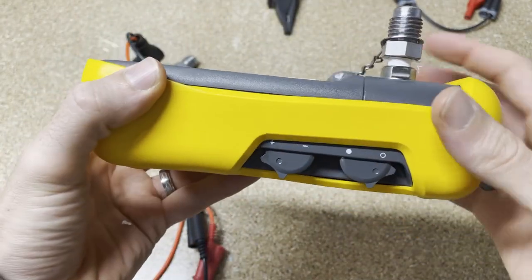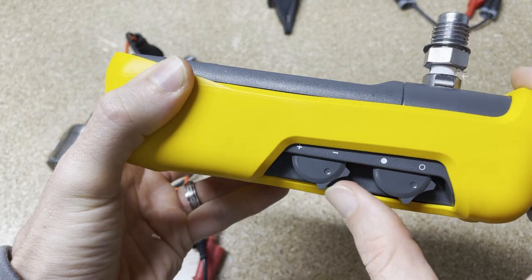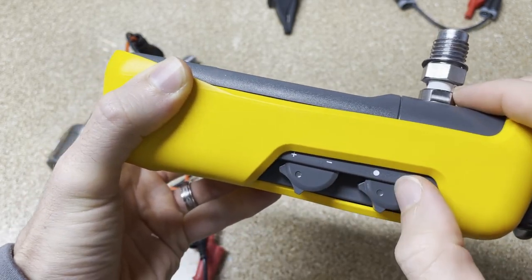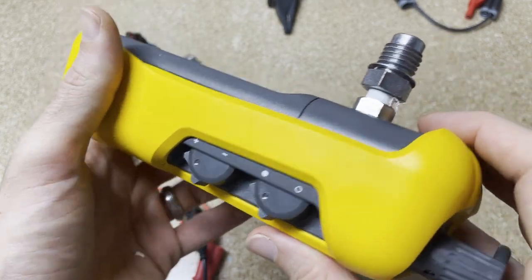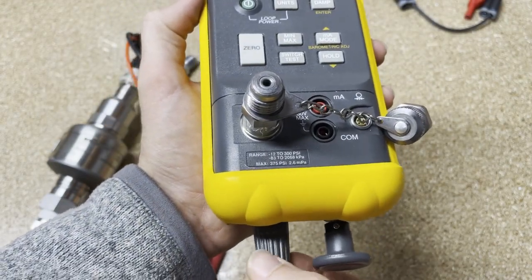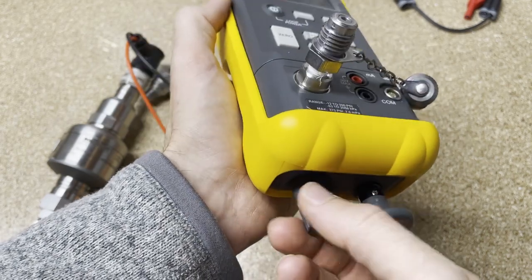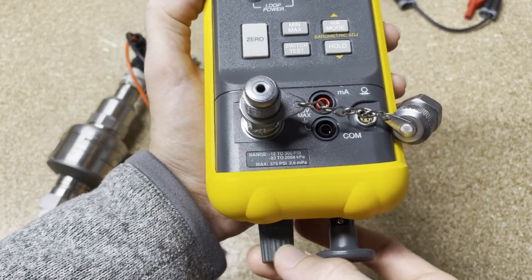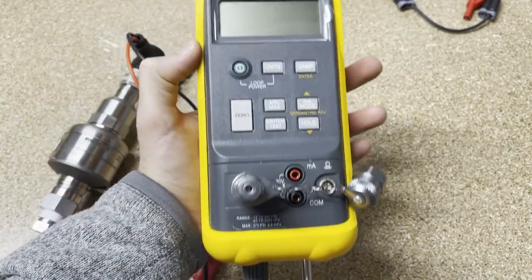On the side we've got two different things. We've got positive pressure or negative pressure if you want to do vacuum, and then we have an open, vented, or ready-to-create-pressure closed valve. This is going to be our fine-tuning valve where we can spin it one way or the other — righty-tighty for more pressure, lefty-loosey for less pressure. And this is the plunger that's going to pump up pressure for us.